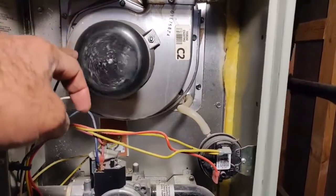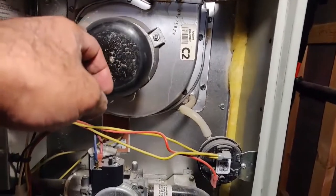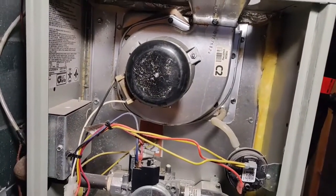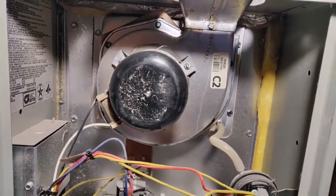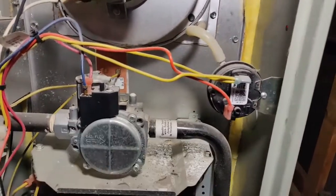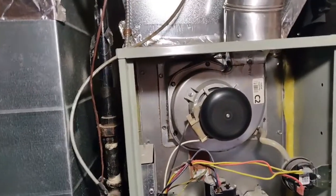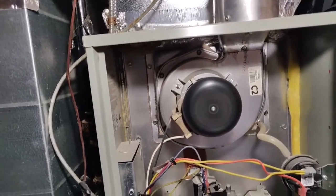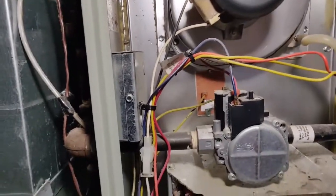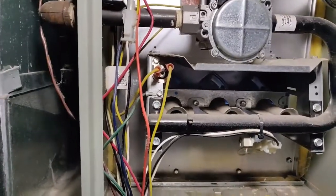This is the inducer motor fan — you can see the amount of dust and dirt on it. I'll clean it. It is rotating well but I'll see if I can regrease the bearings. It's a shaded pole motor, so there's no capacitor. There's the gas valve and the pressure sensor, and we have a three-burner setup. I switched it on — the inducer fan is working, the gas valve opened up, and I'll switch off the light so you can see the burners.